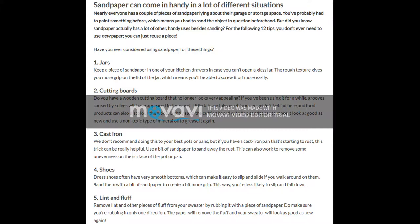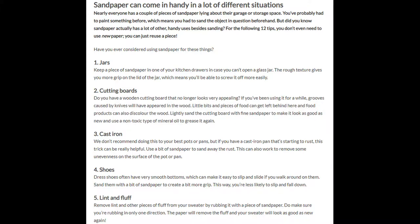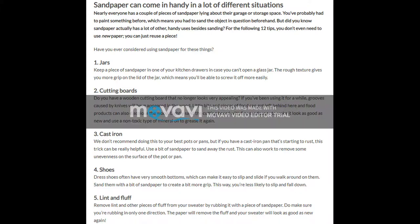2. Cutting boards. Do you have a wooden cutting board that no longer looks very appealing? If you've been using it for a while, grooves caused by knives will have appeared in the wood. Little bits and pieces of food can get left behind here, and food products can also discolor the wood. Lightly sand the cutting board with fine sandpaper to make it look as good as new, and use a non-toxic type of mineral oil to grease it again.